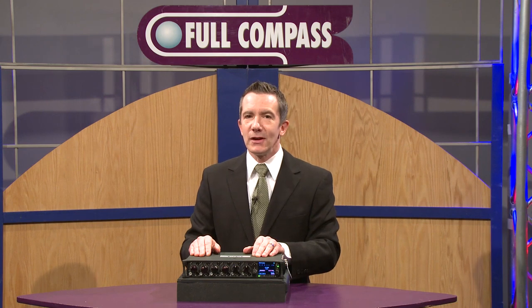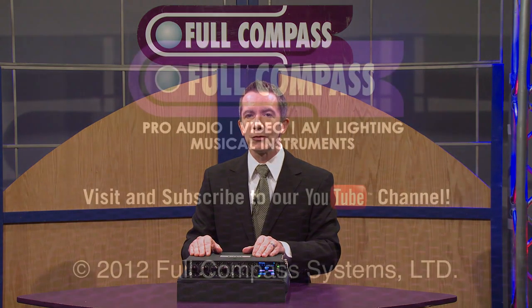Thank you for your interest in the Sound Devices 664. Check us out at sounddevices.com, and be sure to look for us at fullcompass.com and contact your Full Compass sales professional.